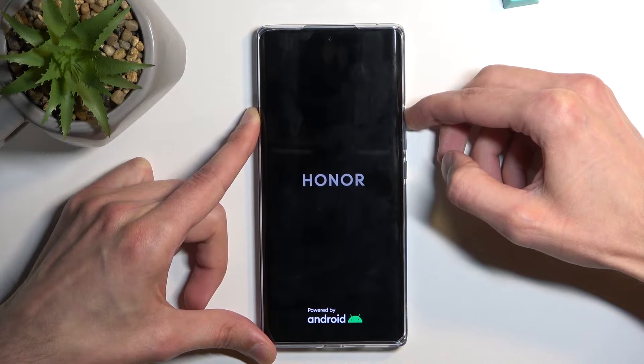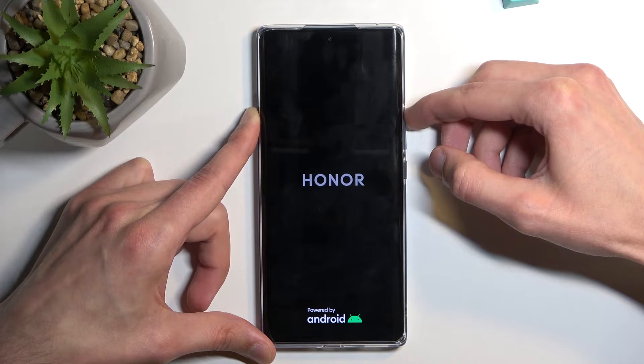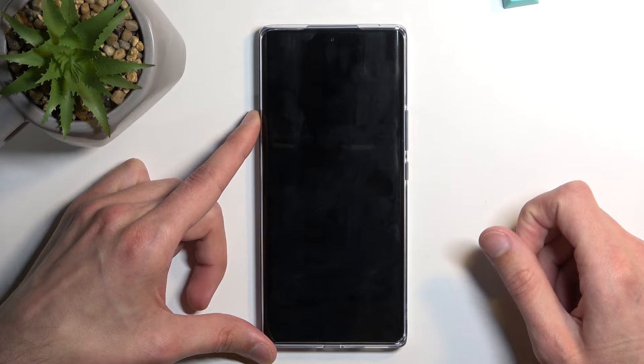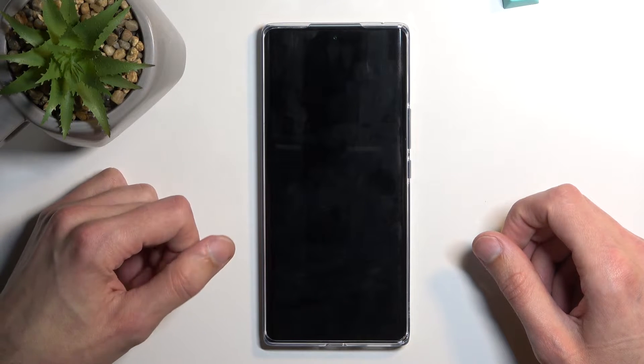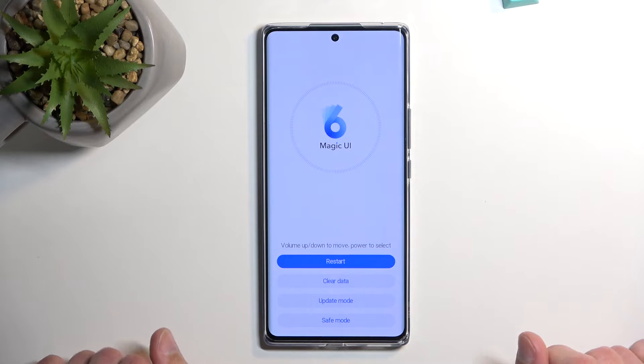Now let go of the power key once the Honor logo appears, and as you can see we are now in the recovery mode.